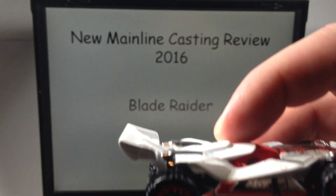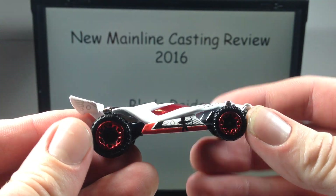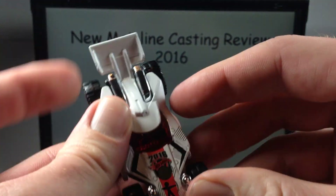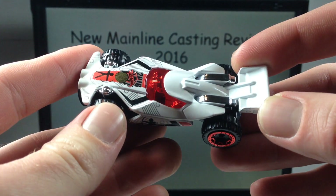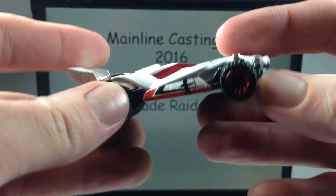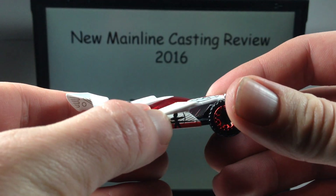Let's take it out and check out what we've got. Metal body, plastic base — got these big tires. This thing probably cooks down the track pretty quick. Tampos on the top sides, red windshield area. There's a guy shooting a bow and arrow right there.